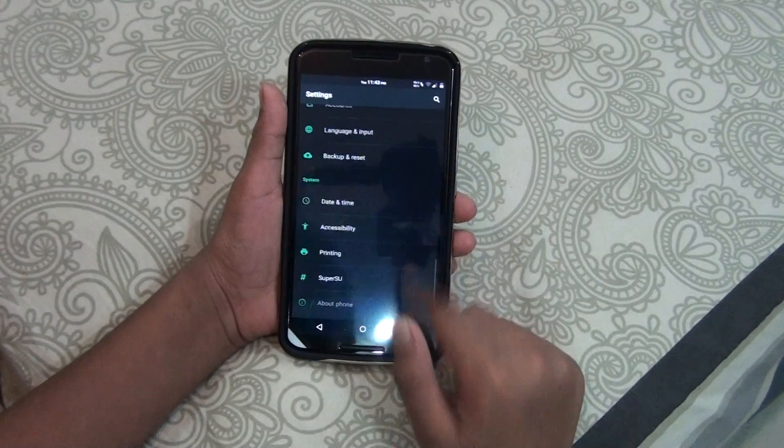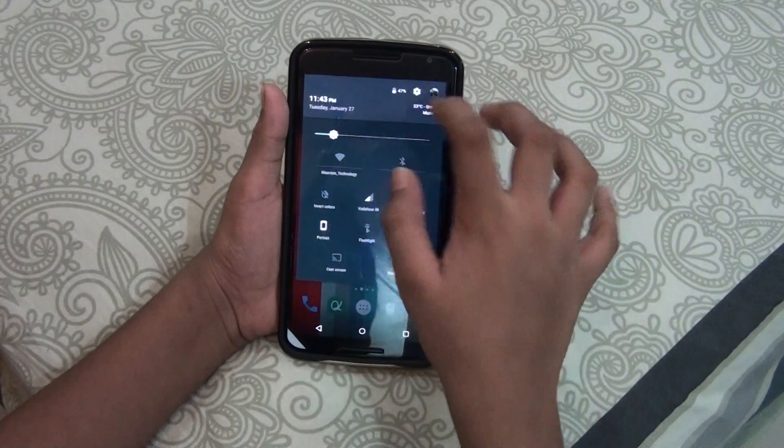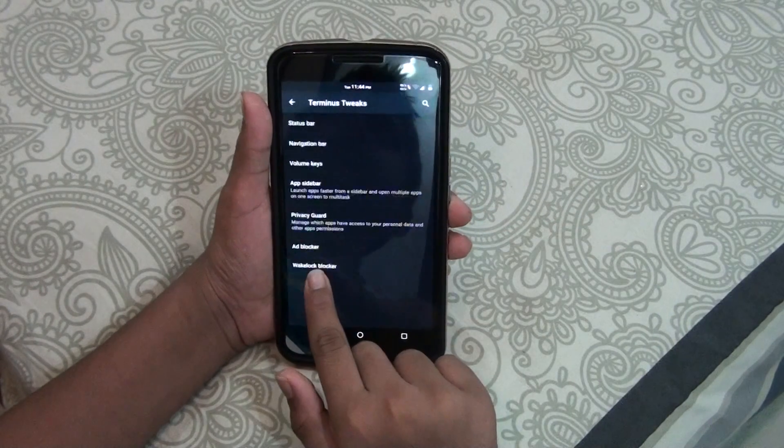It has a dark interface and this is a very stable ROM, actually, and it's very speedy. It supports the Franco kernel, which is a nice thing. When you go to Settings you can see the dark interface.